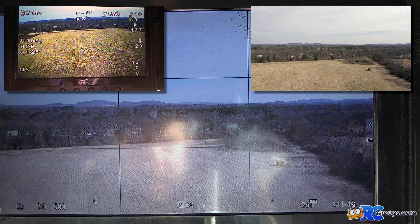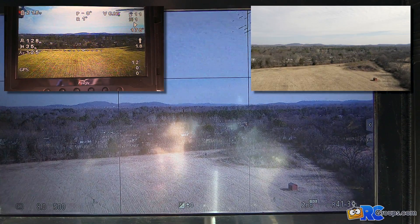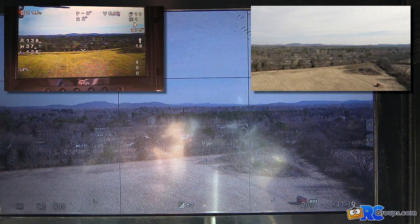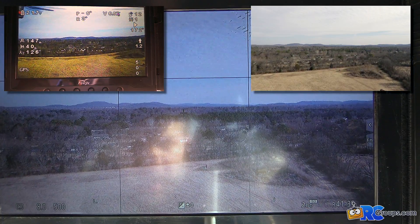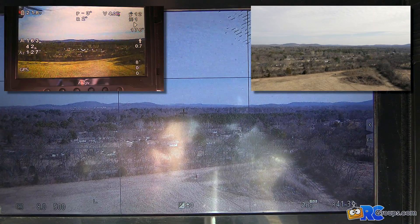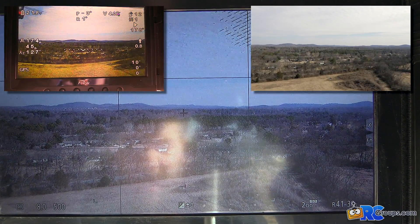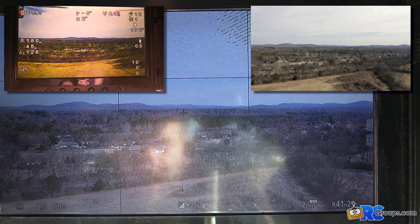We're supposed to get around 450 feet, which is 137 meters, and we're coming up on that right now. We go past it, but at about 150 meters we start seeing some signal degradation in the monitor, and then when we get to around 190 meters the signal freezes and then we lose it altogether.